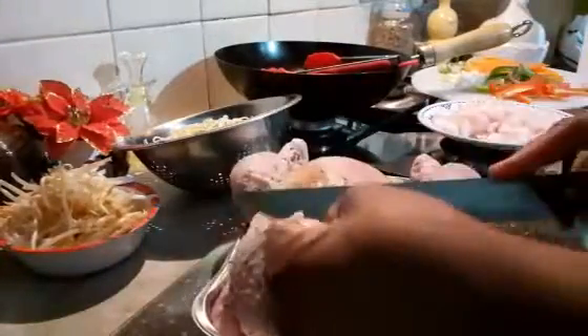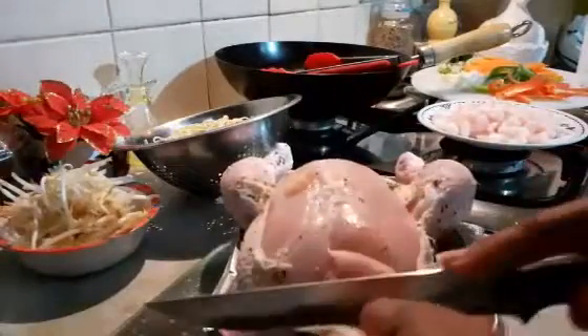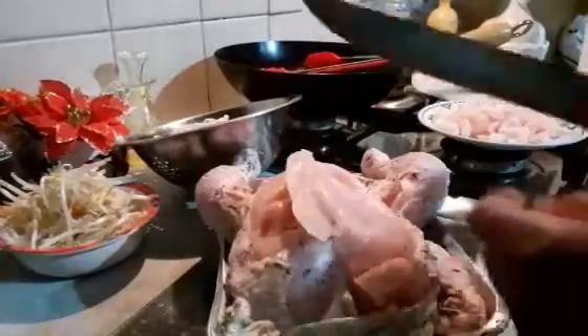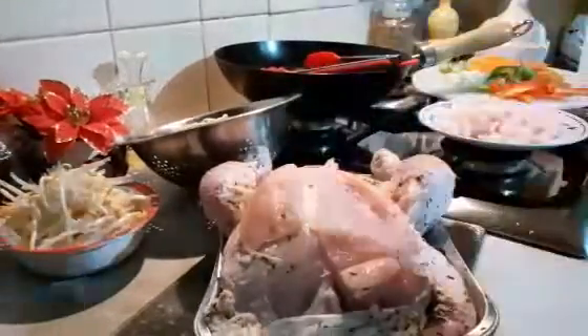We bought it to roast but we changed our mind to use it for chicken chow mein. So I'm going to take off the skin — not trying to butcher the meat — and take the meat from here. Getting some good chicken breast out for the chicken chow mein. Then I'm going to get some meat out of there.